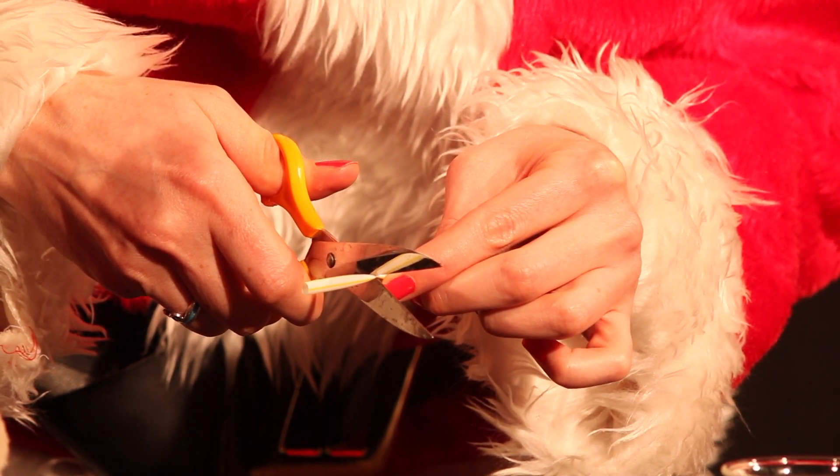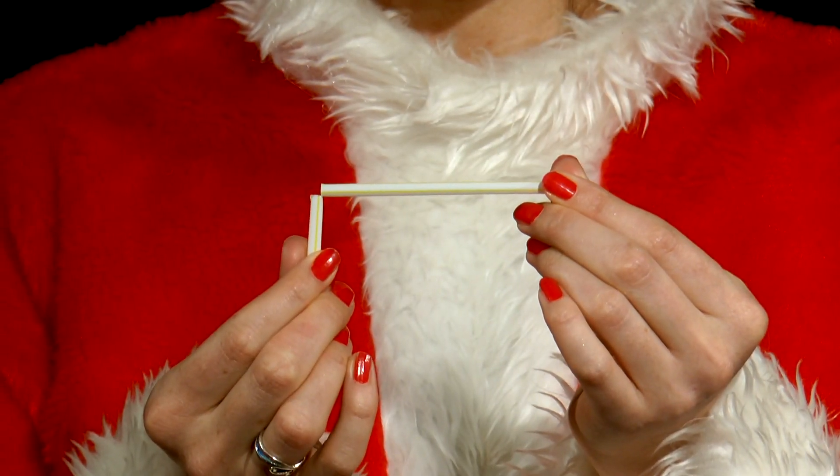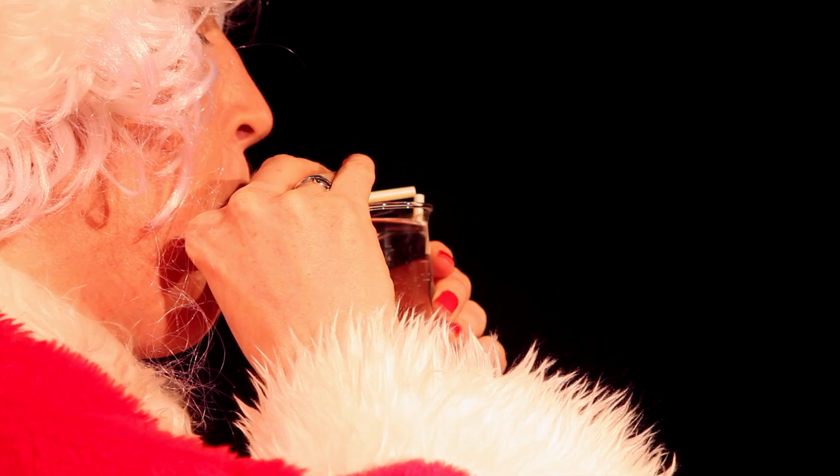She almost cuts through a straw a third of the way along its length, bends it through 90 degrees at this point, and puts the shorter end into a glass of water. The cut should be about 6 millimeters above the surface of the water.